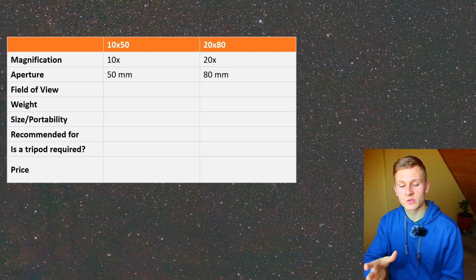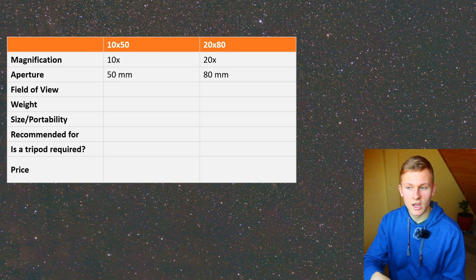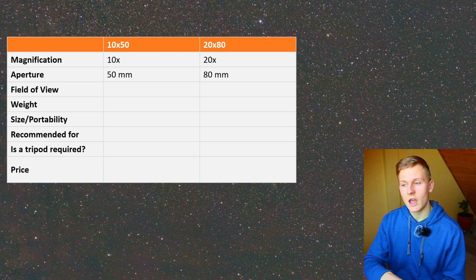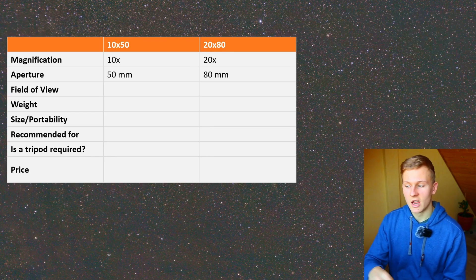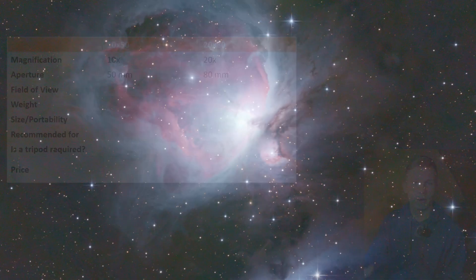There's a big difference between 50 and 80 millimeters. I would go for the 20 by 80 binoculars because they have higher magnification — you can even observe the moons of Jupiter — and the higher aperture is very helpful for observing deep sky objects. For example I observed the Orion Nebula with both binoculars and through the 20 by 80 you can see way more structures. There's definitely a big difference when using these two binoculars for astronomy.